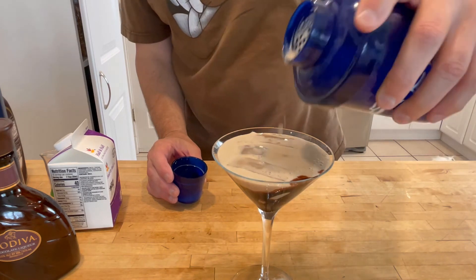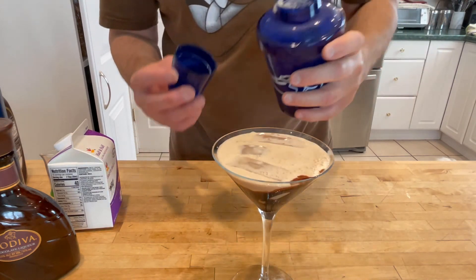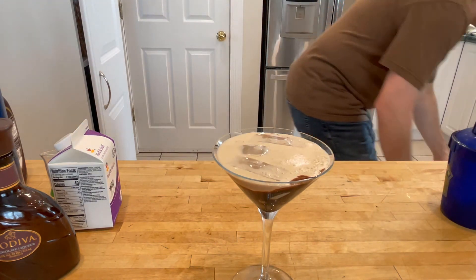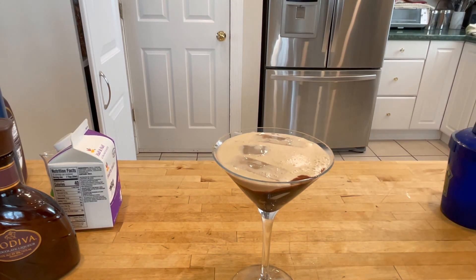Chocolate martini. Because, you know what? I love my wife, and I'm always looking for new, fancy ways to show her. Yes, Lola — come here, puppy. You don't want to say hi? Okay, I guess not. So that's it. Over and out. Hope you enjoy.